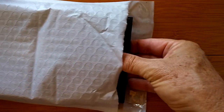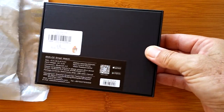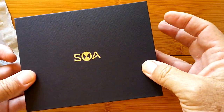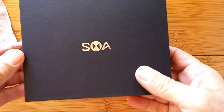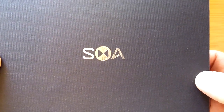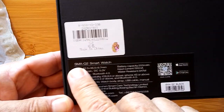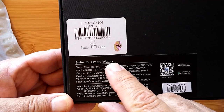What's in here? Let's take a look. Oh, wow. That's empty. Have you ever seen that logo before? I don't think I have. On the back, it's got some stuff. It's an SMA Q2 smartwatch.